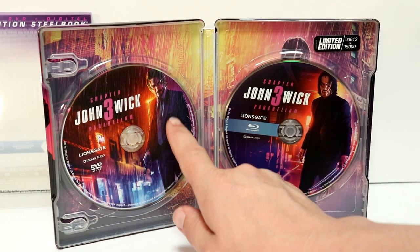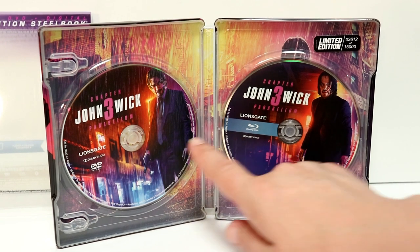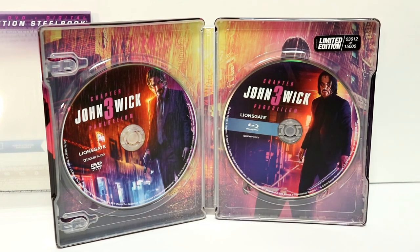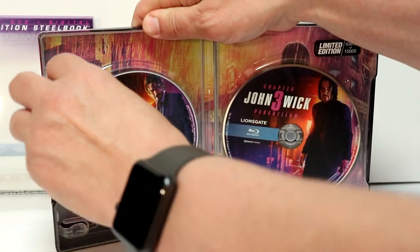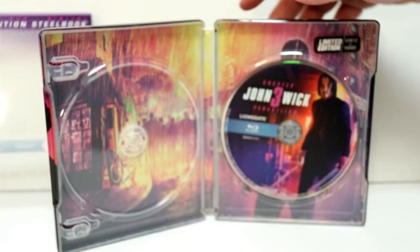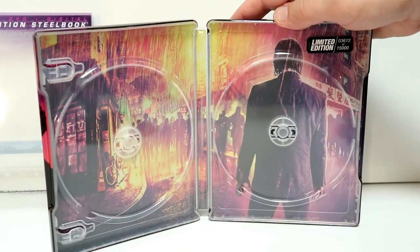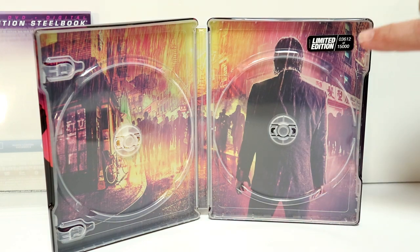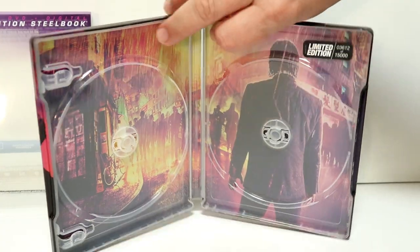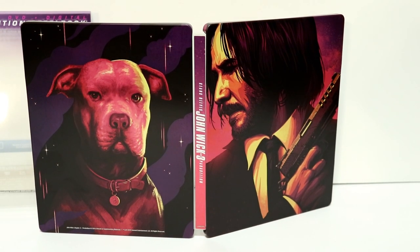The artwork on this one is different than this one, as you can tell — the suits are different and the hair is different, which is very interesting. I'm very happy that we do have some disc art, and we got some really nice inner artwork here with John Wick standing out in the rain. It goes very well with the outside of this steelbook.